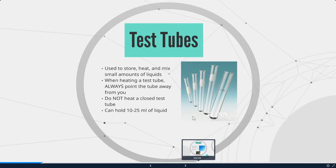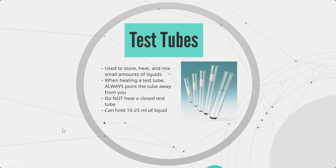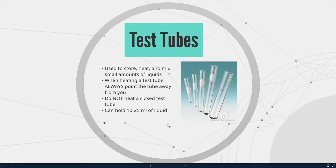Next we have test tubes. We're going to be using test tubes in this class a lot. They are used to store, heat, and mix small amounts of liquids. When heating a test tube, always make sure to point the tube away from you in case the liquid inside bubbles and steams and explodes. You do not want to heat a closed test tube. Test tubes can hold from 10 to 25 milliliters of liquid.